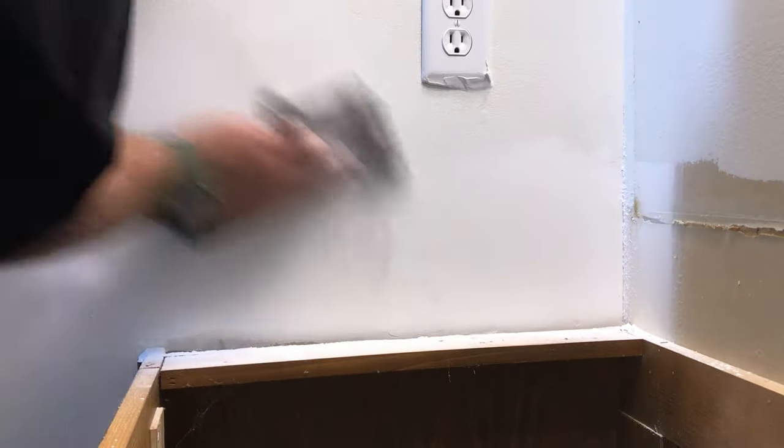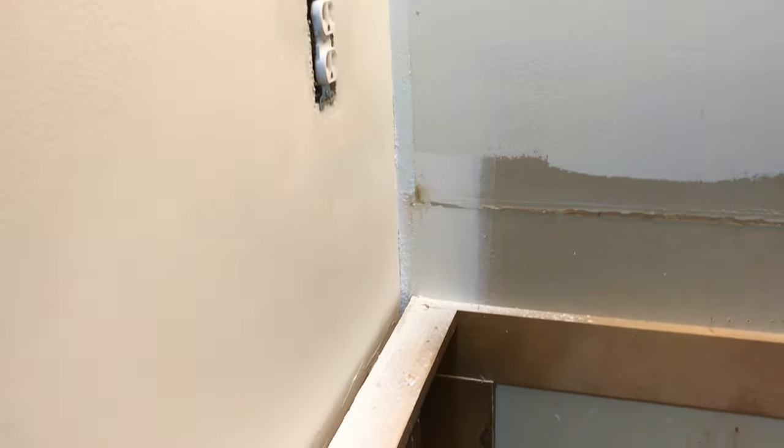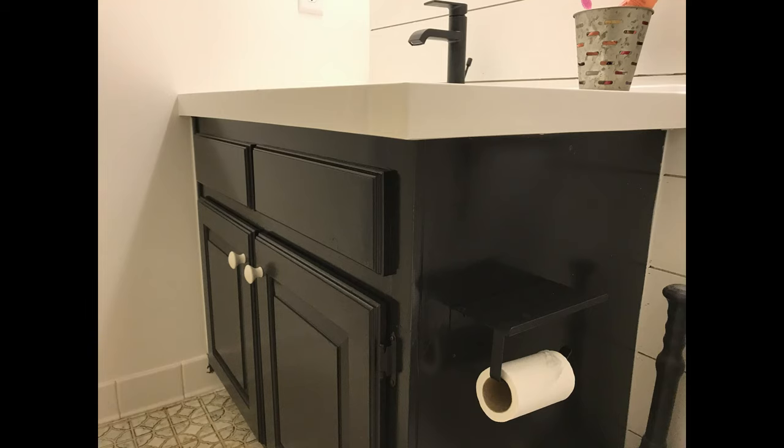Once you finish sanding, you should end up with a smooth product like this, ready for paint. When all was said and done it was a smooth wall and a nice bathroom remodel that ended up looking really good. It's a simple, easy fix — just make sure you use the right products and don't mud over the brown paper on sheetrock, and you should be fine. If you like this video, make sure you check out the video in the corner and hit the subscribe button.